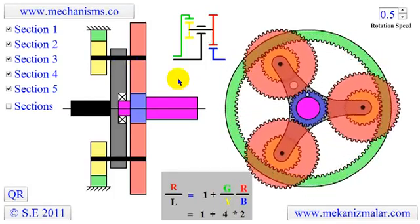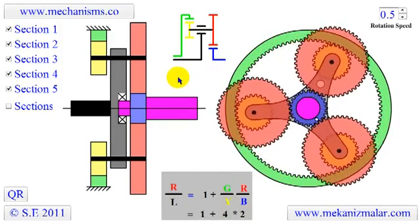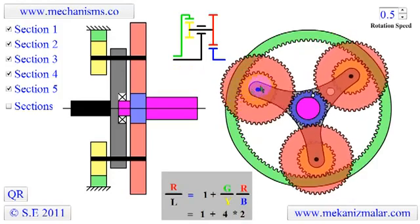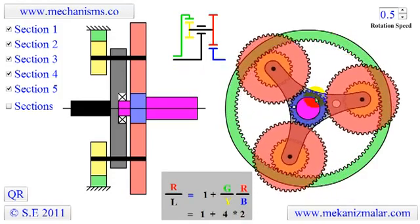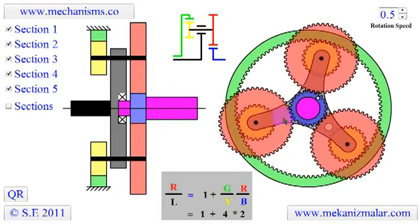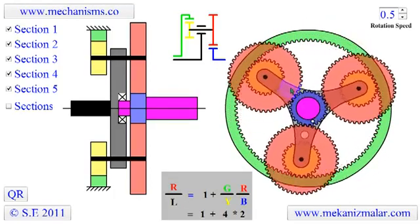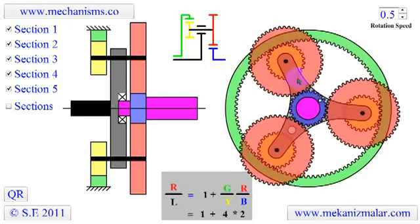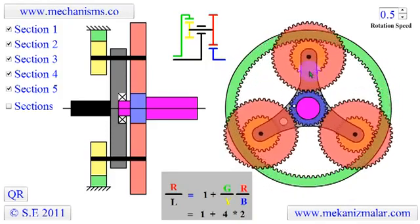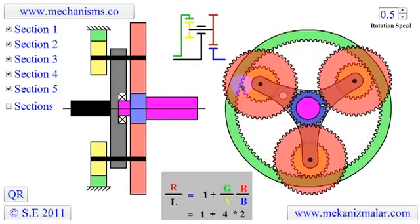Planetary gearing is a gear system that consists of one or more outer gears, or planet gears, revolving around a central sun gear. Usually, the planet gears are mounted on a movable arm or carrier, which itself may rotate relative to the sun gear. Epicyclic gearing systems also incorporate the use of an outer ring gear, or annulus, which meshes with the planet gears.